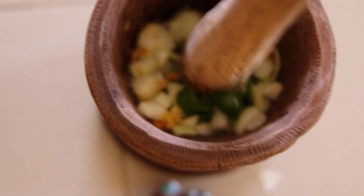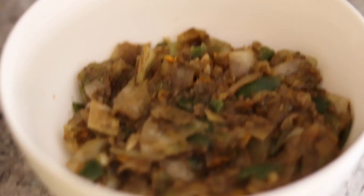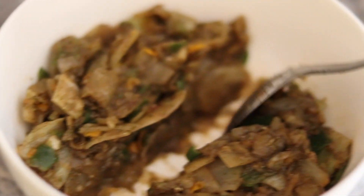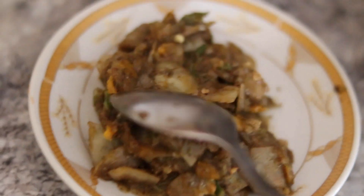After blending for about two minutes, it turns to the texture I like. Then I add the jumbo stock cube, black pepper, and parsley — each one tablespoon. At the end I have this mixture, and then I divide it into two. The first half I divide again into two, making one quarter each.